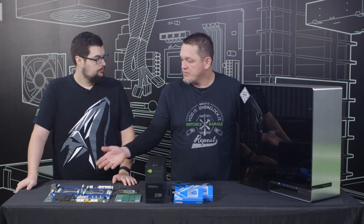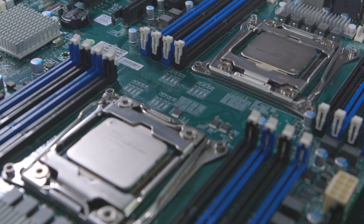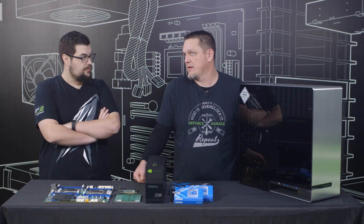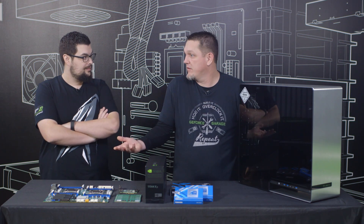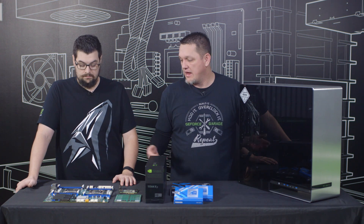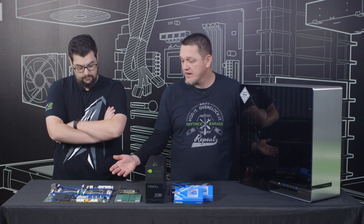What we have here is a Supermicro Dual Socket Motherboard that supports two Xeons — two 2630 V3s, which are 8-core and also have hyper-threading. So you're talking 16 cores, but 32 actual threads. We went with Xeons because they're designed more for workstation loads, and since he's gonna be doing a lot of video editing and stuff like that, this is perfect.